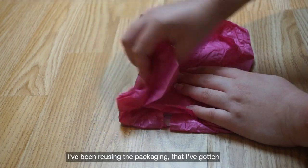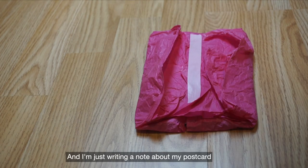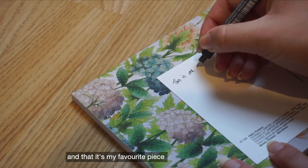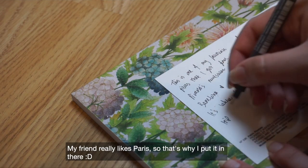I've been reusing the packaging that I've gotten from previous things, and I'm just writing a note about my postcard. That is my favorite piece — my friend really likes Paris, so that's why I put it in there.